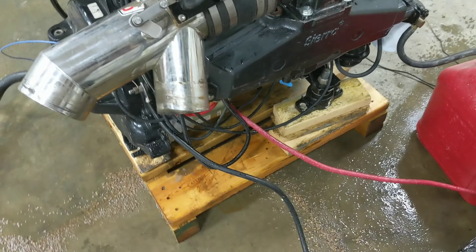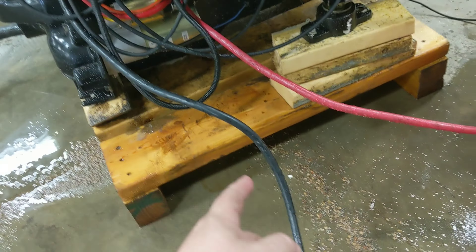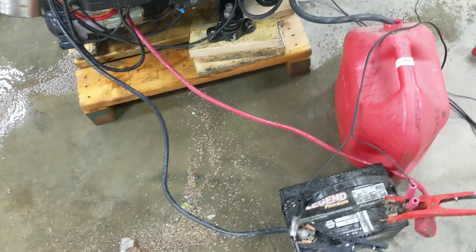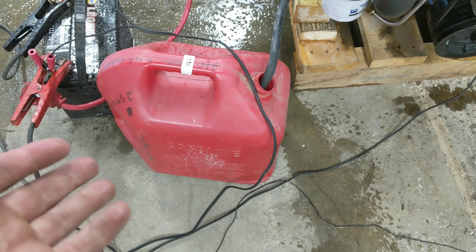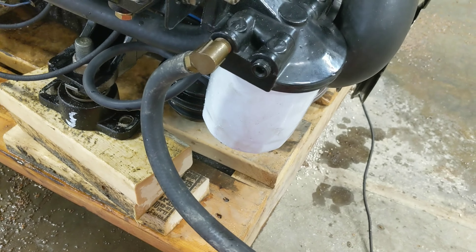The next thing is this thing's fully dressed, so we've got our red wire coming here to the battery and our black wire here coming to the battery. I actually have it hooked to a booster just to keep the battery going. Then you'll need fuel obviously, so I just have a crappy old fuel tank and a short line up to the filter there.